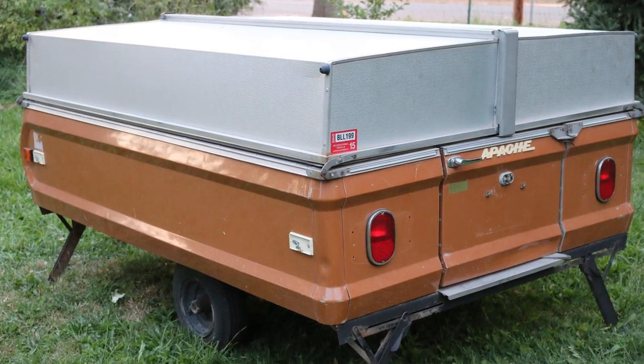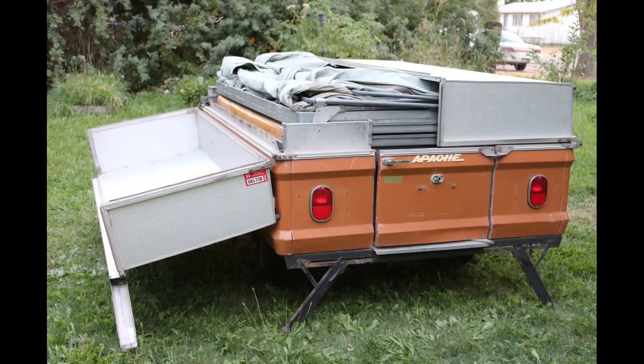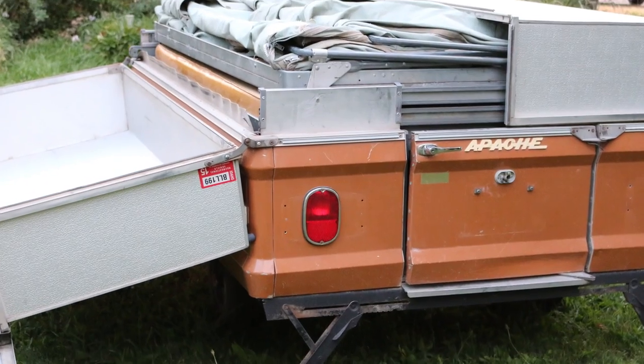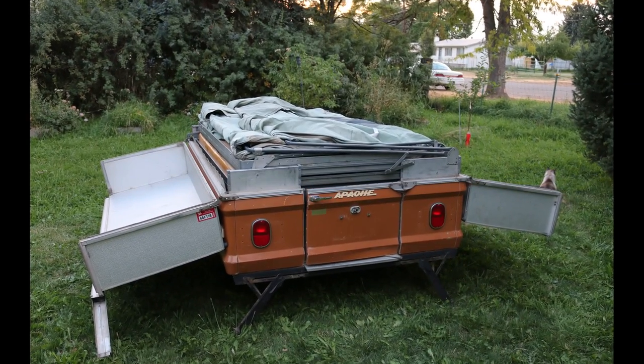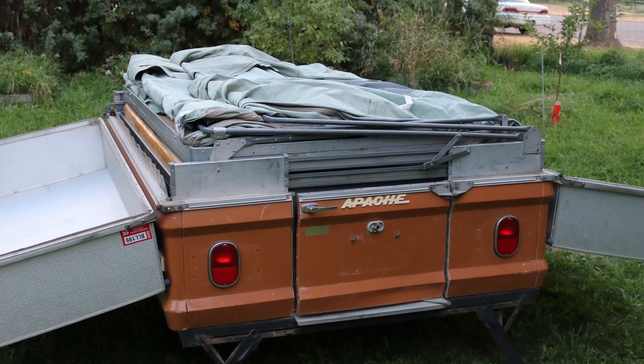I've got two different sets of tires — a smaller set and a larger set. The smaller set that are on it right now are brand new, and the larger set are in pretty good shape. I put together a little slideshow here because we've decided to sell this trailer and just wanted to show some detailed photos of it.